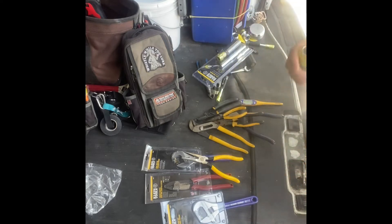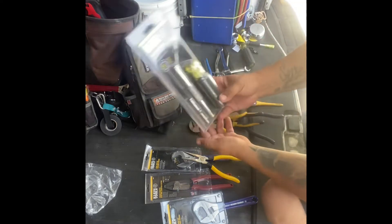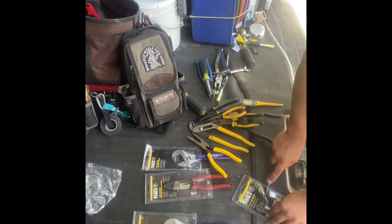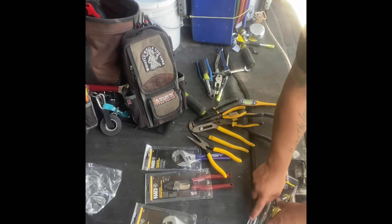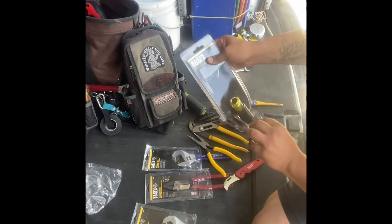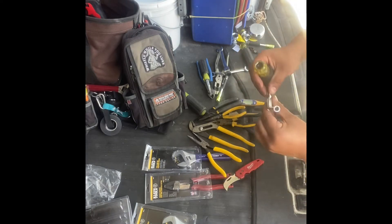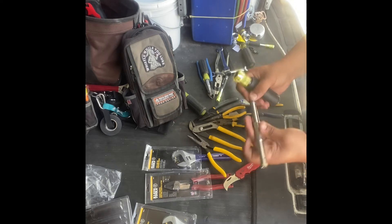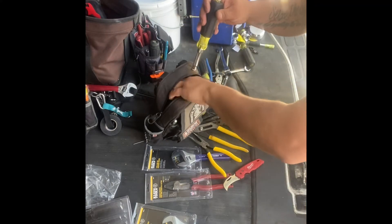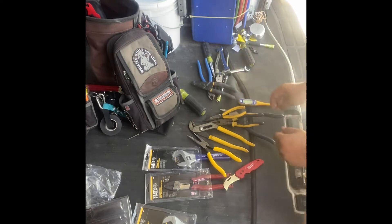I got some new stuff — my old nut driver was missing the other end. Got a knife as well. I'm going to leave the quarter-inch inside because that's the most common size I use. Pretty cool. I'll throw this into the bigger section of the bag.